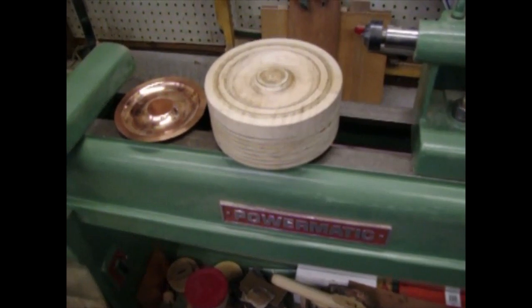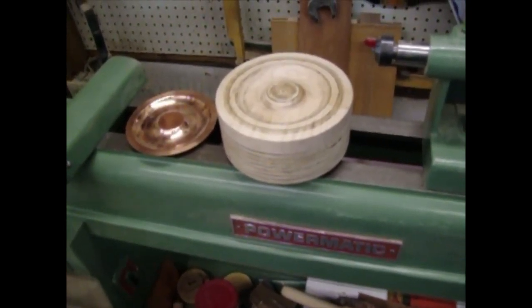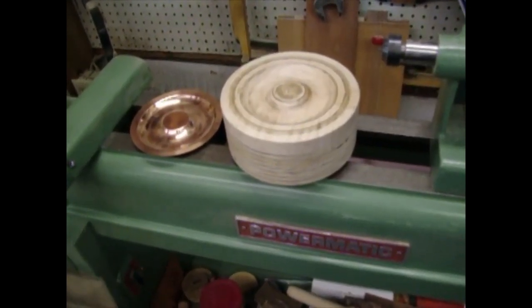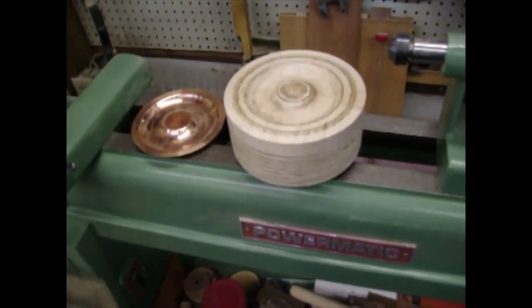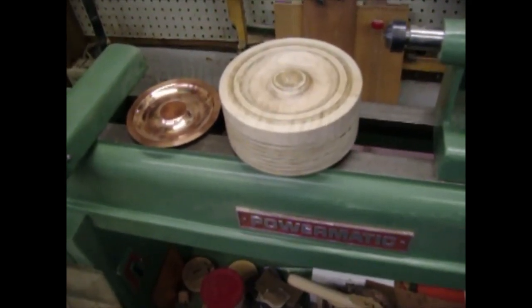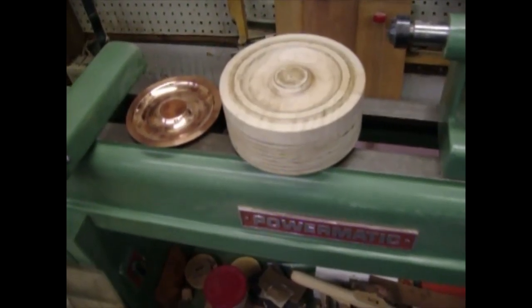I'm doing this video to demonstrate how I do metal spinning. I'm doing copper and I'm doing paint can lids to make resonators for cigar box guitars. There's probably a lot of ways to do this and I have not been trained. This is all experimentation and just a little bit of information that I could find on the internet, maybe a few books.